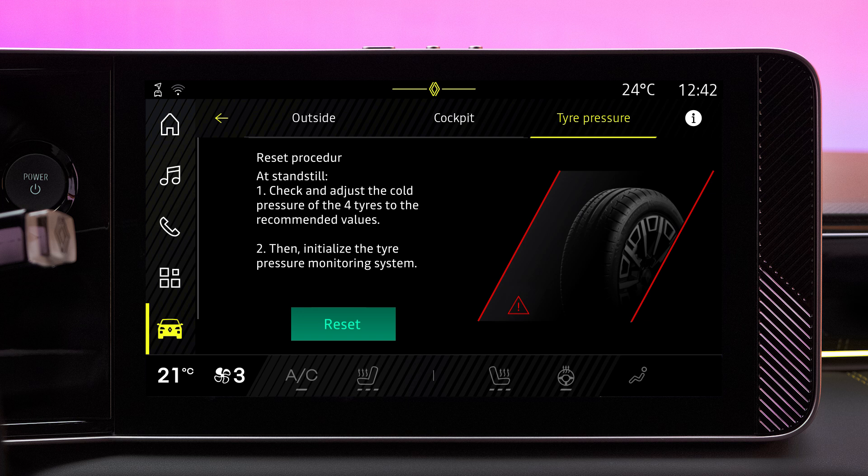If red, the tire is deflated or flat. If the tire is shown in gray, there is no information being relayed.